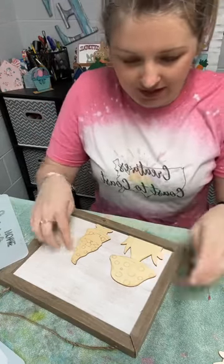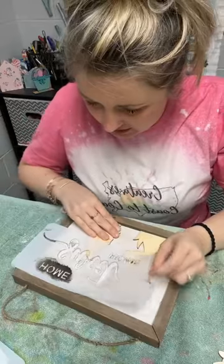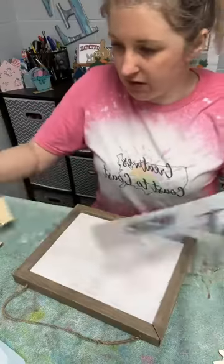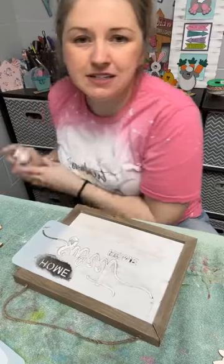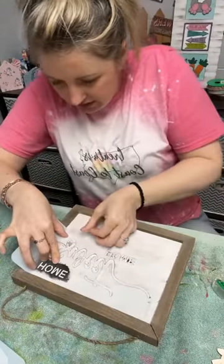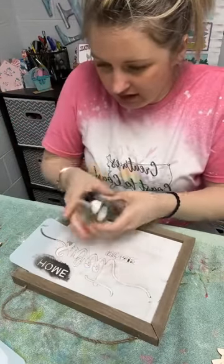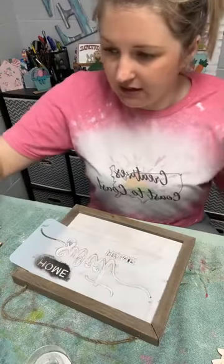We're going to try Home Sweet Home — it may not fit all the way like I want it to. I'm going to put Home right up in the corner there. Sweet might be a little bit underneath this gnome's hat, but it's going to be just fine — we're going to make this work. I'm out of my stencil tape. Let me see if I can get this right in here. I'm going to put Home right on the mushroom like I did in the first one.